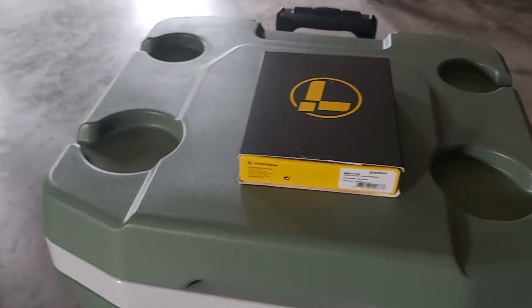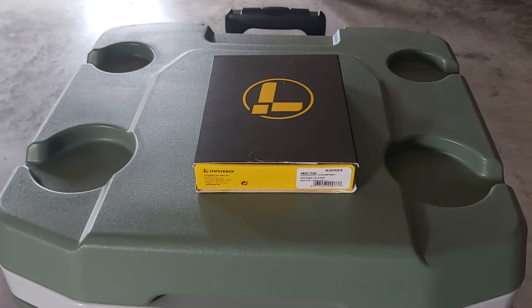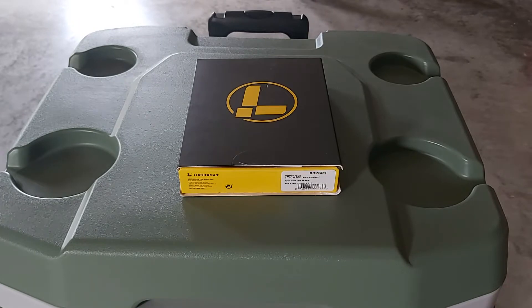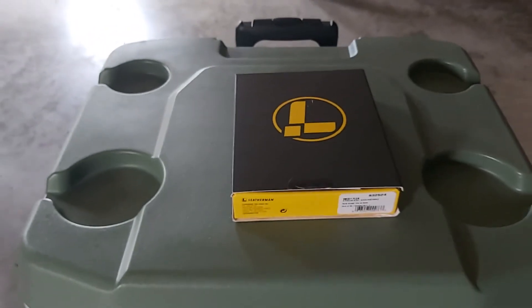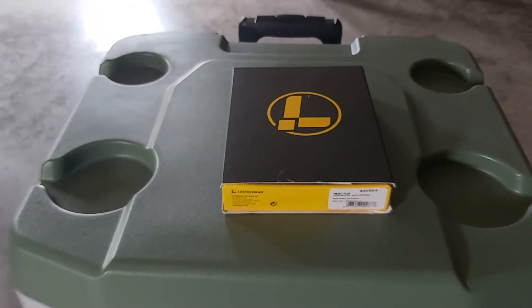Hey guys, how's everyone doing? So I'm at my garage to talk about something I just bought. It's funny actually because I just bought it yesterday and I literally just dropped it already today. I opened it yesterday — this is my new Leatherman Wave.